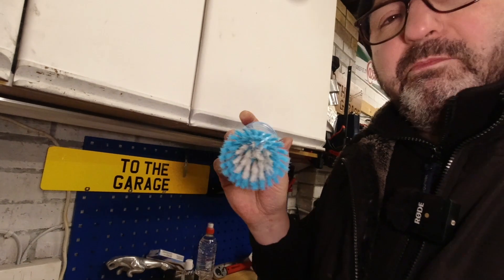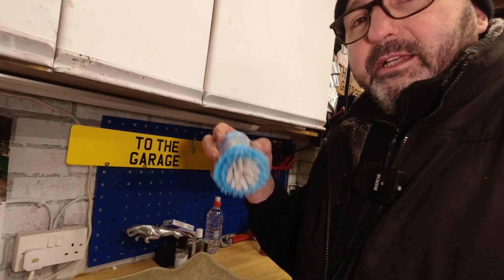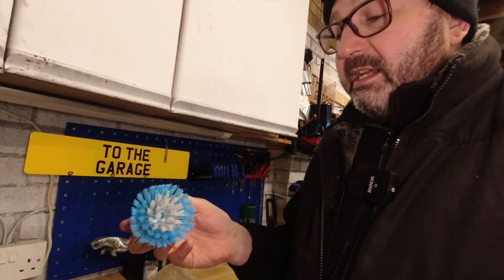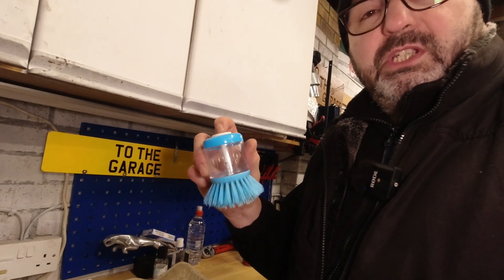I keep one by my sink in the garage for cleaning my hands, and occasionally I'll use it for cleaning trim panels and things I've taken off the car that are really grubby — just a nice-sized scrubbing brush where you can put detergent in.